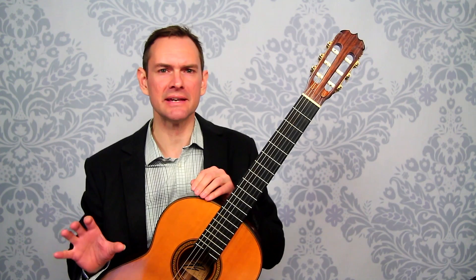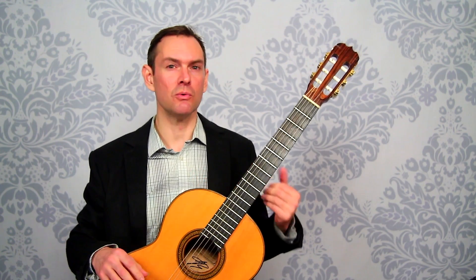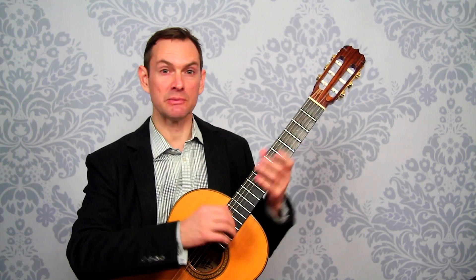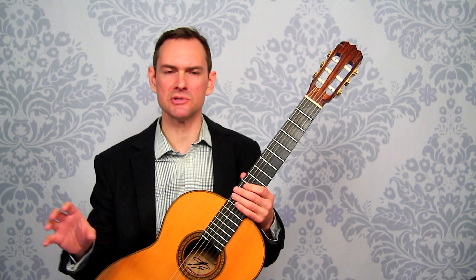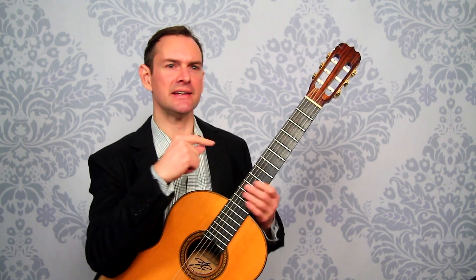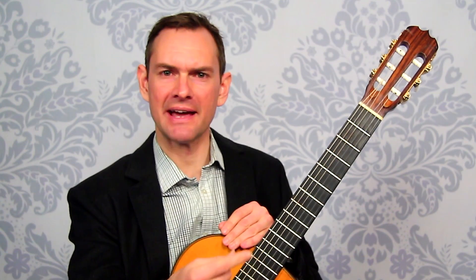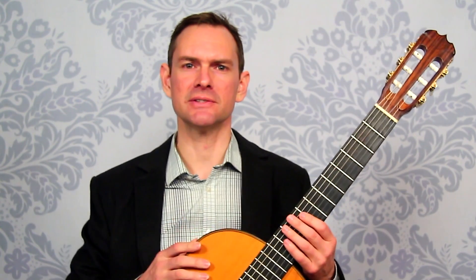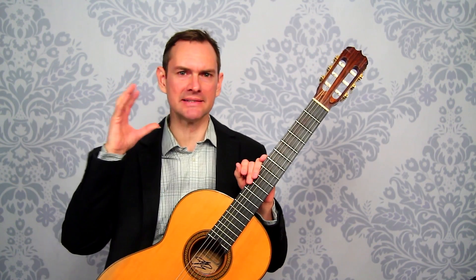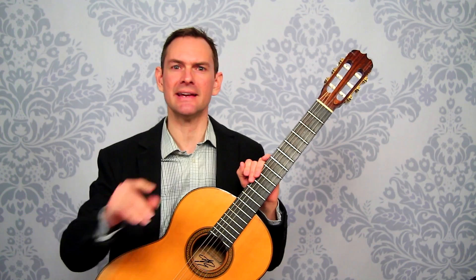Sometimes what happens is we have too many things going on at one time. Our fingers can move at a particular speed, but in a piece of music or a scale we also have to know what the next note is. If getting to the next note isn't fast enough, we're going to stumble every single time. So the question is: how do we make our mind keep up with a speedy phrase?